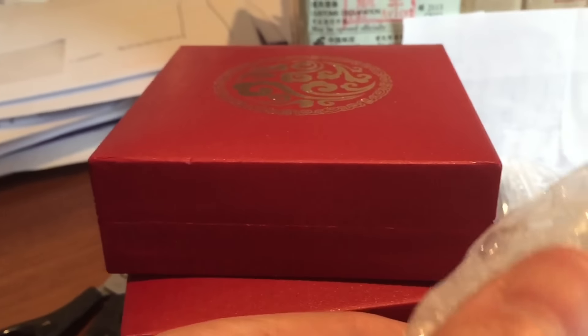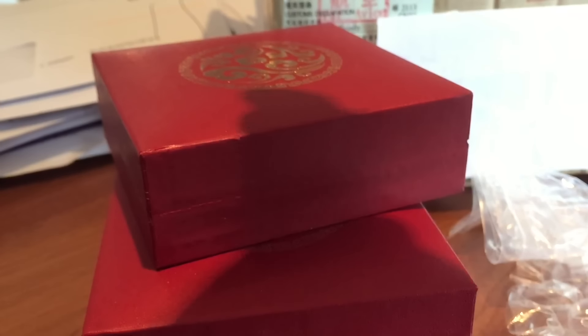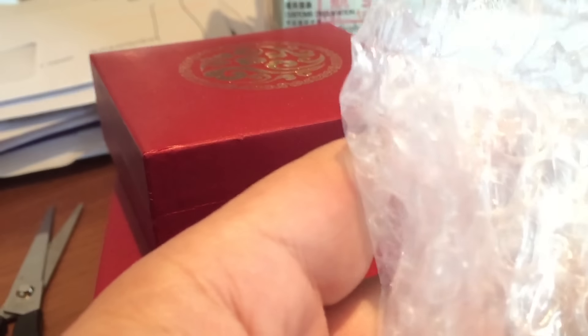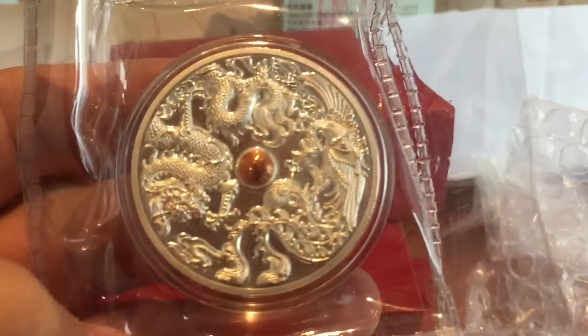There are about 70 to 80, I would imagine, of these medals that were minted out of the 199 edition. And they're beautiful, they're absolutely beautiful. I think in some ways these second edition ones look even better than the first, and the first were really good.